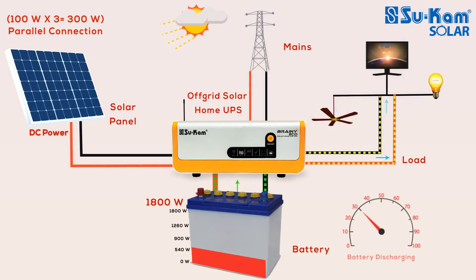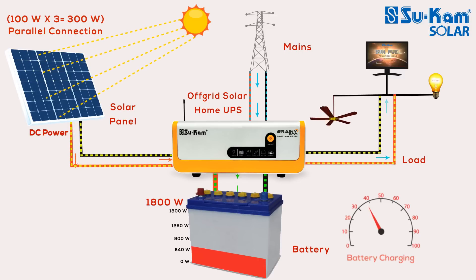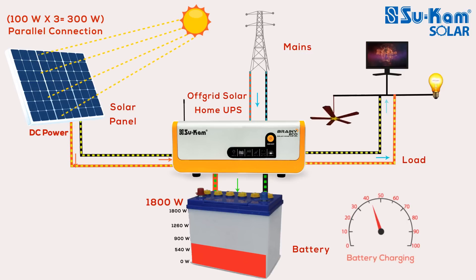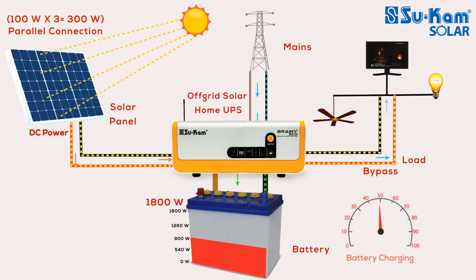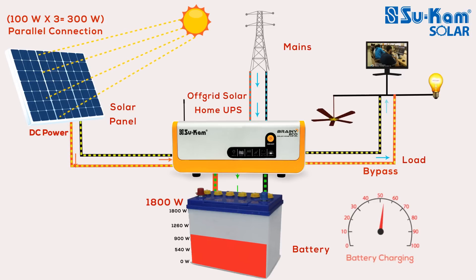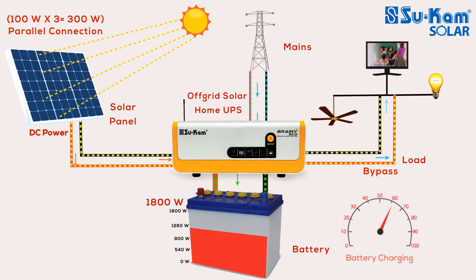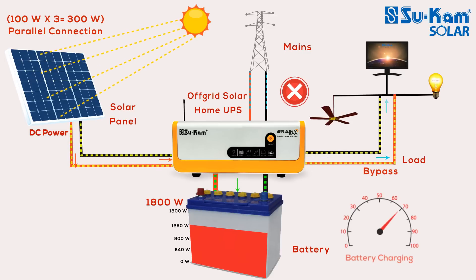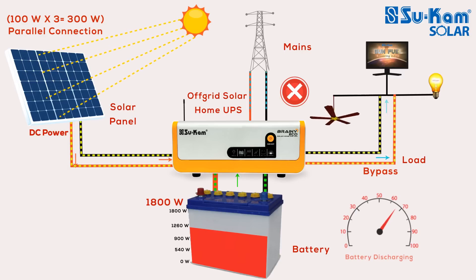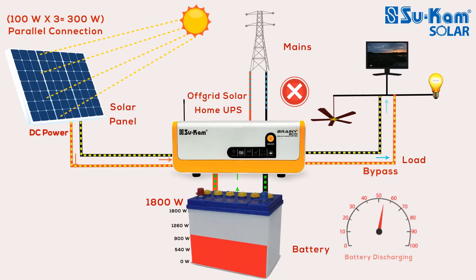In discharge mode, when the battery reaches 50% or 30%, the mains power will get connected to the system. As soon as the mains connects to the off-grid solar power system, the load in your house will run on bypass mode using mains power. During this time, if solar power is available, the system will utilize it to charge the battery. An off-grid solar power system uses just one power source at a time to run the load. If solar power is available, the load runs through solar and mains disconnects. If solar is insufficient, remaining power is taken from the battery, and mains is still disconnected. The system never uses solar and mains power together to run the load.